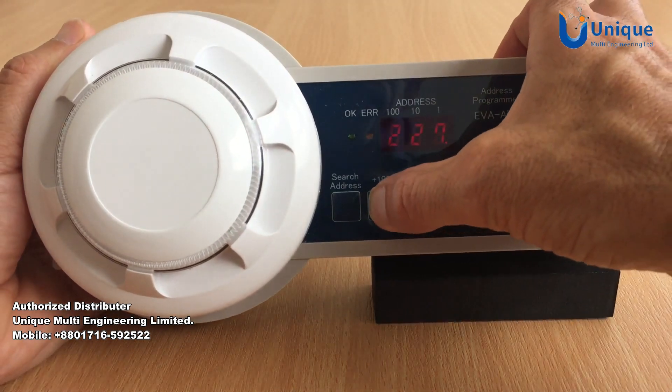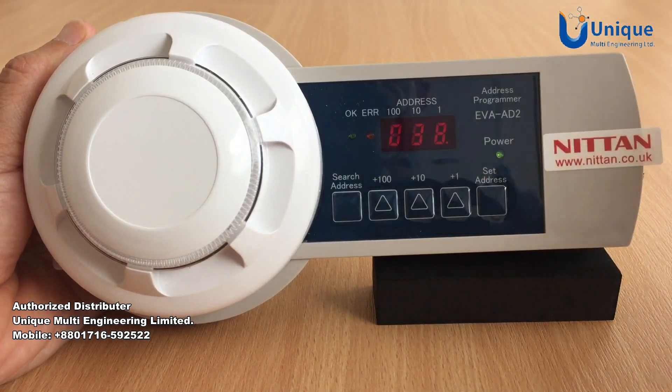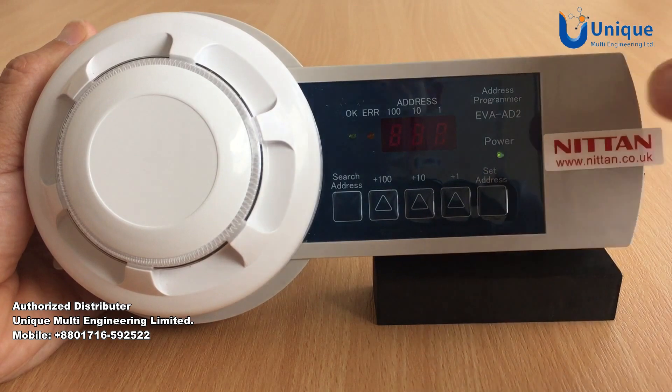Then you can press the plus 100, plus 10, plus 1 to choose the desired address, and then press Set Address.